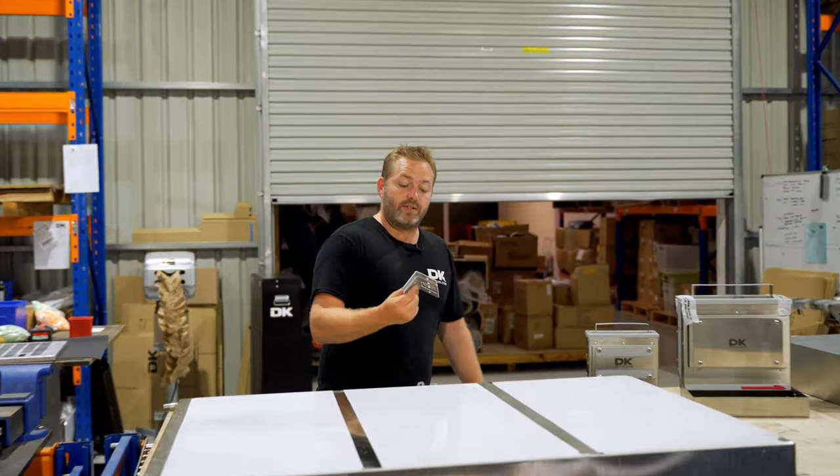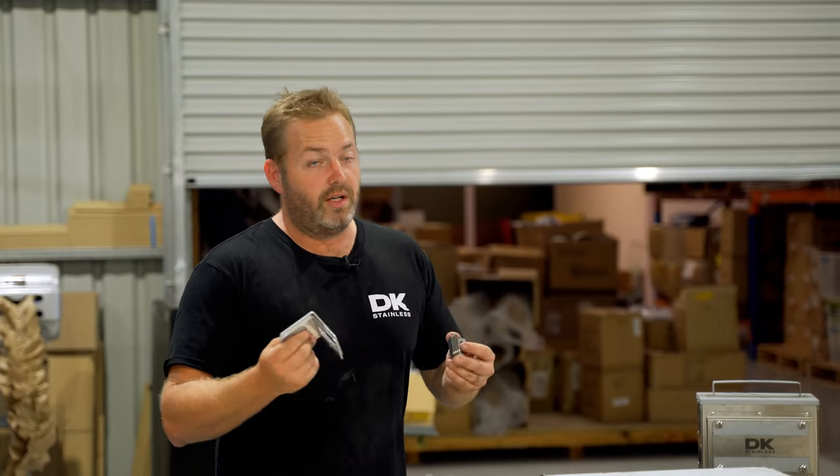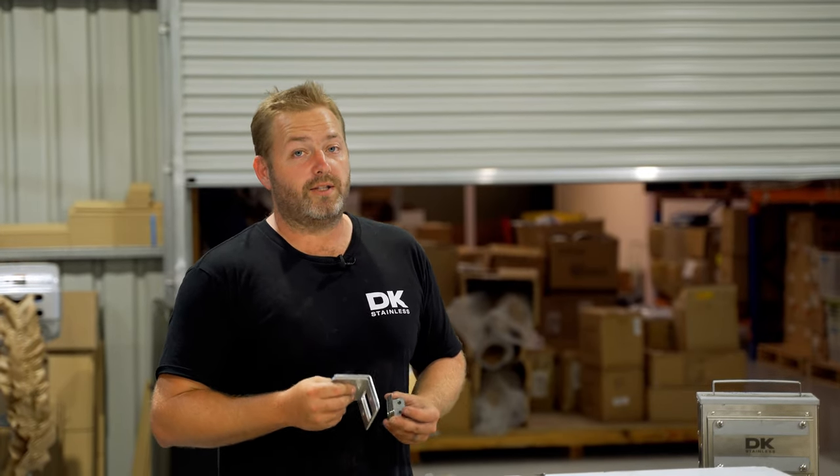Our brackets — not only for the automotive side of things but also for your household and construction. Again, we've got a couple of these online but we also do customs.